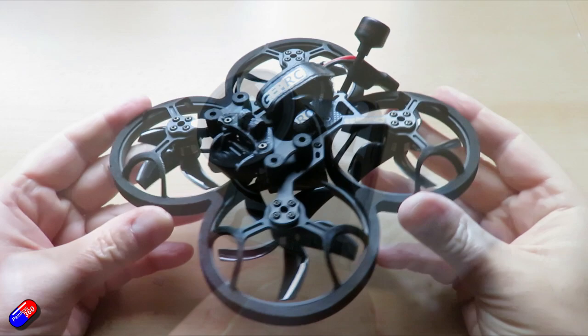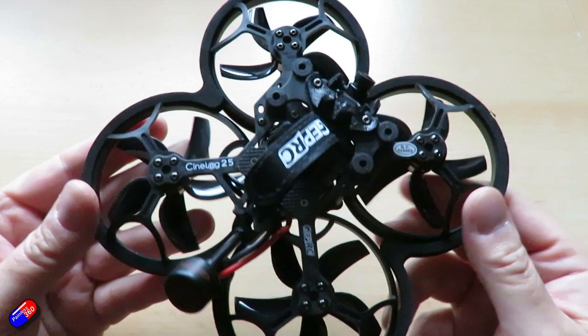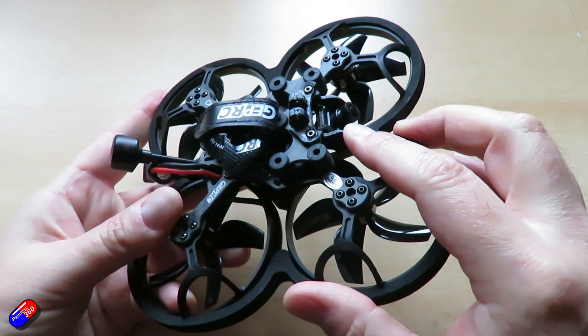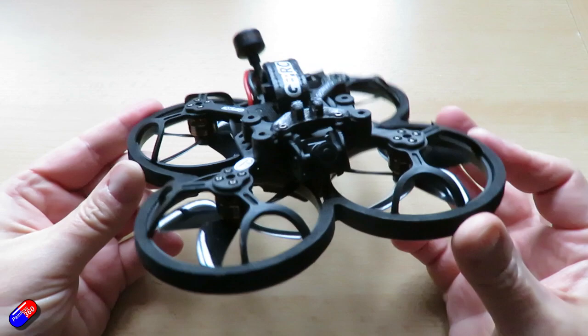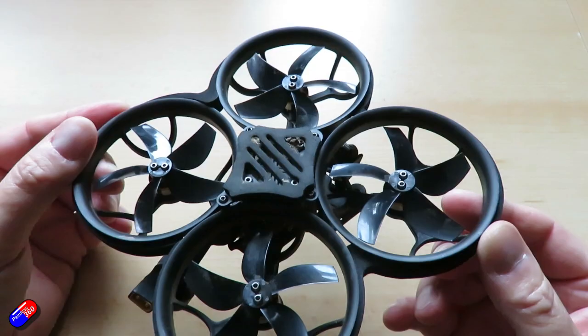I've installed the Nano camera from this kit into this little model — the CineLog 25. This is the model I use to review all my cameras. Originally it shipped with a Nebula Pro and that worked beautifully. But a lot of the recent cameras coming in, things like the Polar and others, have had jello issues on exactly the same mount, which has also been reported by other people. So with newer cameras you have to be a little careful about vibration on the model.